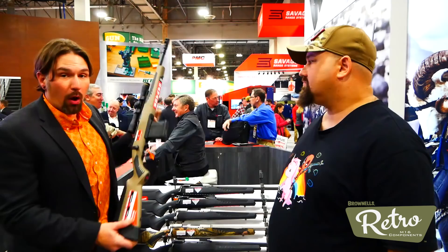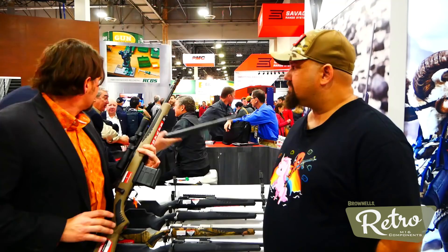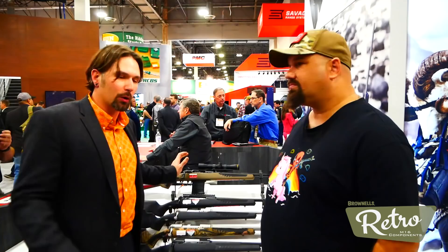We've got nine new products in each product line. This has the Scout AccuFit stock with the full AccuStock system — a pretty fun, handy rifle based on Colonel Cooper's concept. It's got an AICS pattern magazine, so that's really friendly. Known for proprietary mags, so you can hop right onto your local distributor and get that.